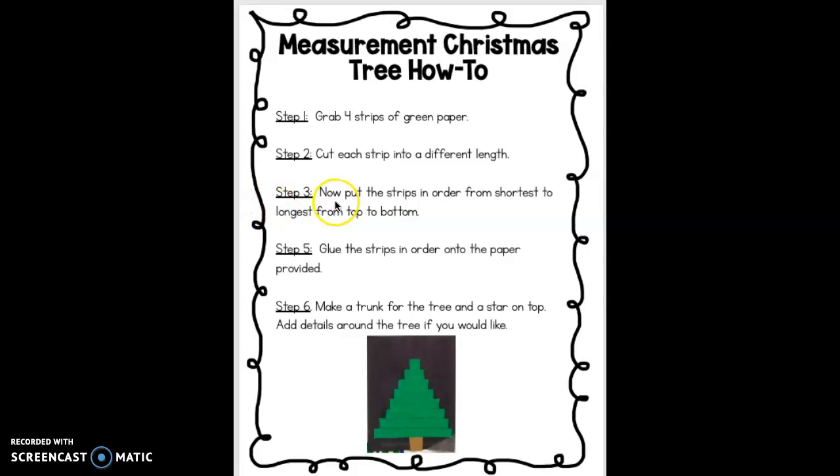Then step three, you're going to put the strips in order from shortest to longest, from top to bottom.